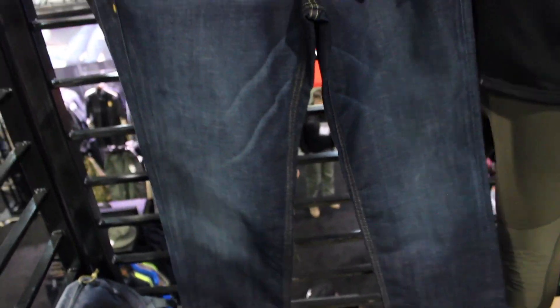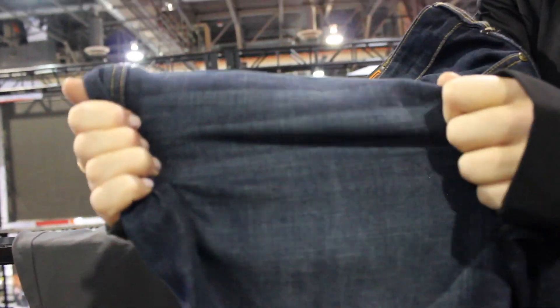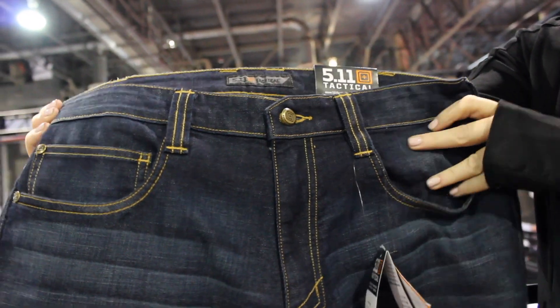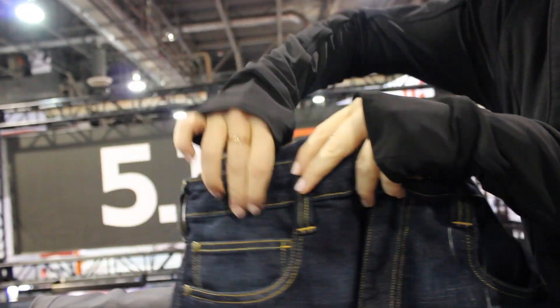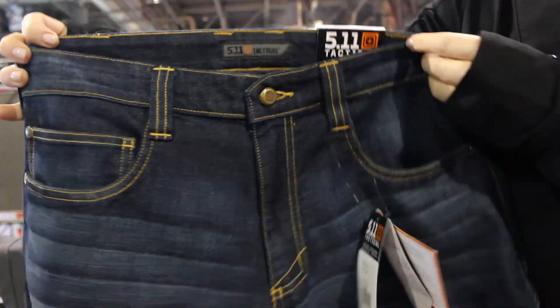So what's better than denim? This is going to be a mechanical stretch denim — it's going to give great movement. You're going to get seven pockets on this pant: your traditional two at the waist, as well as an extra deep coin pocket that you can actually fit a knife in or even a pistol mag.